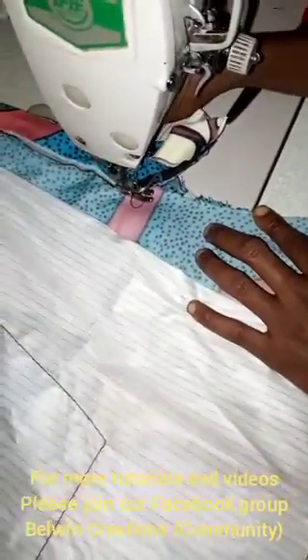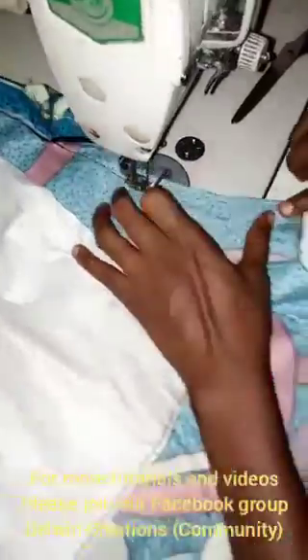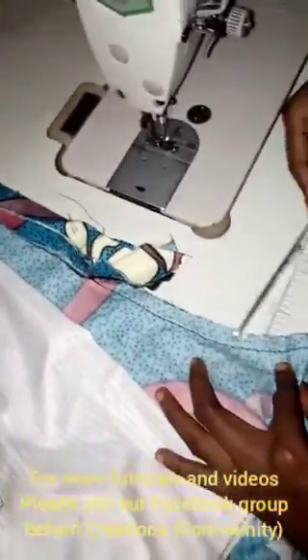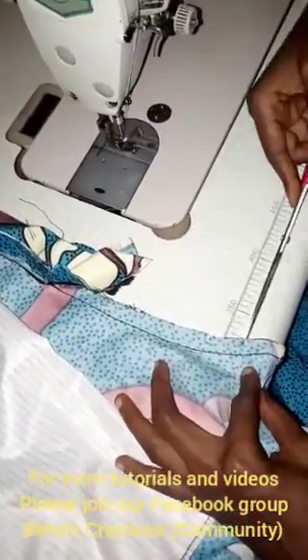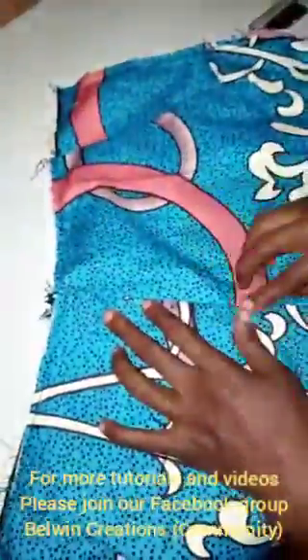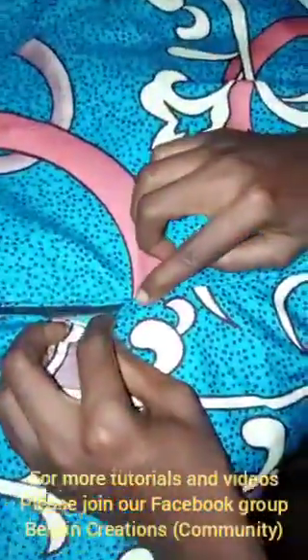Now do our hands off. You want to give a little notch to release the cord so that by the time you turn it — this is what you will be having. This is your zip part. See, here is looking straight already, well relaxed. There is no bulge here because I placed it very well when sewing this other part.